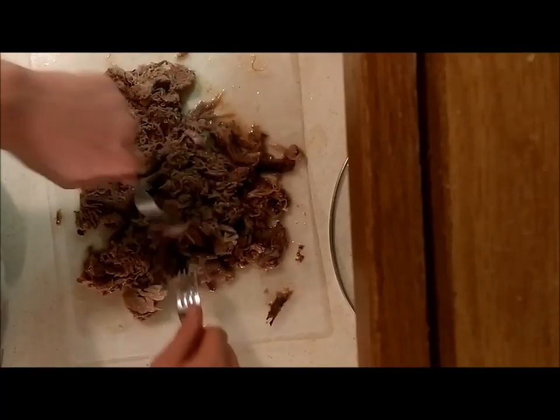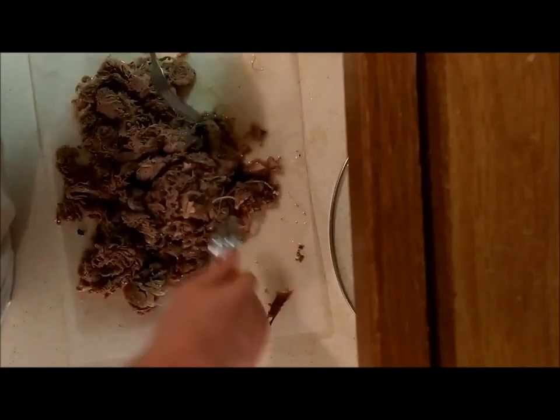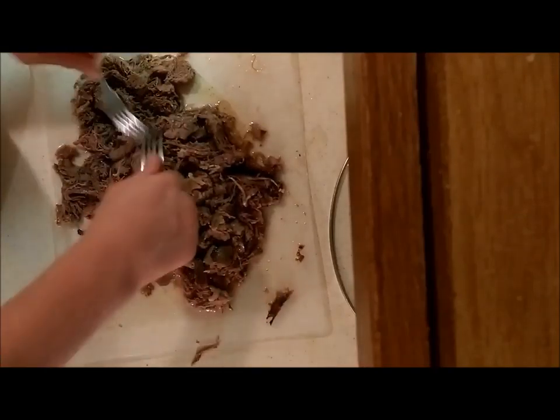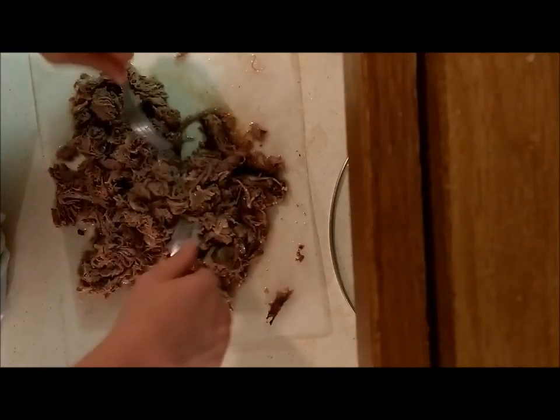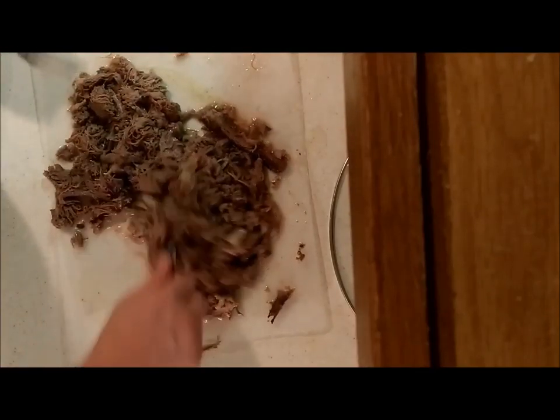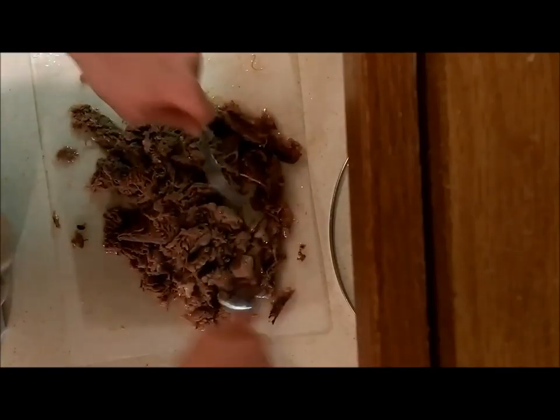With my last little bit, I'm thinking I'm going to do it in the crock pot — sliced potatoes with cream of mushroom and cheese, and the shredded cow meat sprinkled all over.